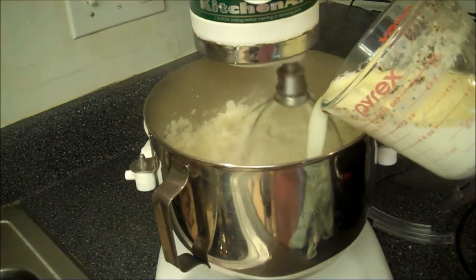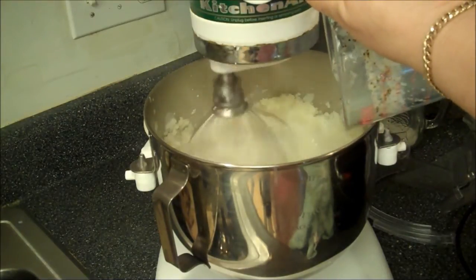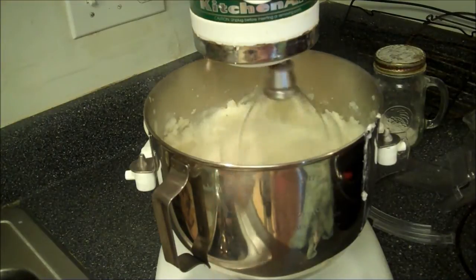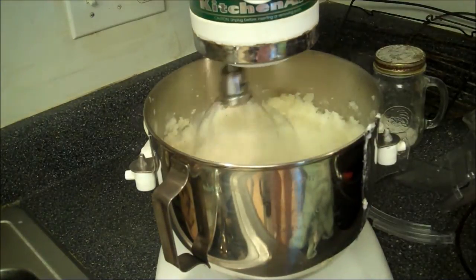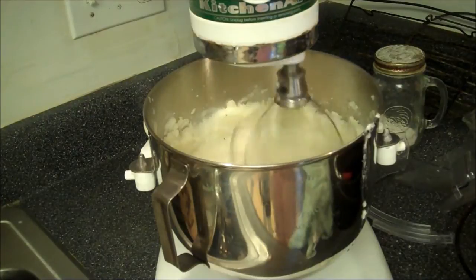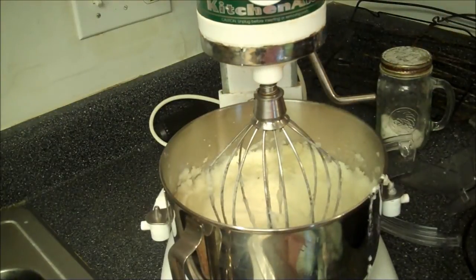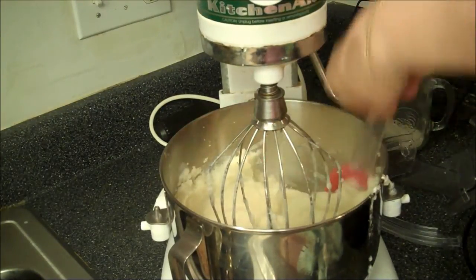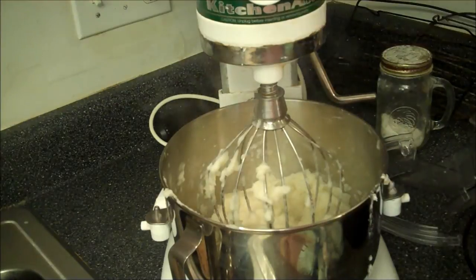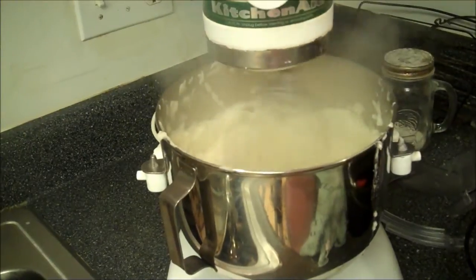You hear my mushrooms cooking? Mmm. Scrape the bowl down a little bit. Two minutes on high — and there she blows.